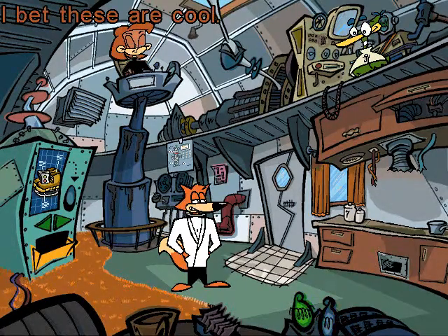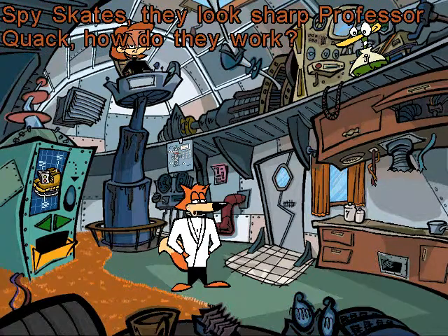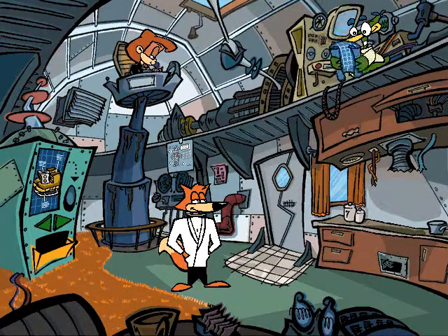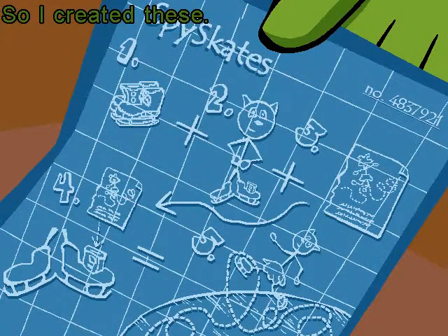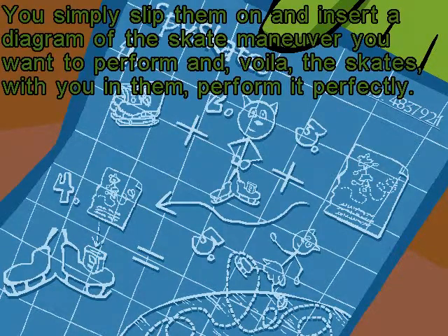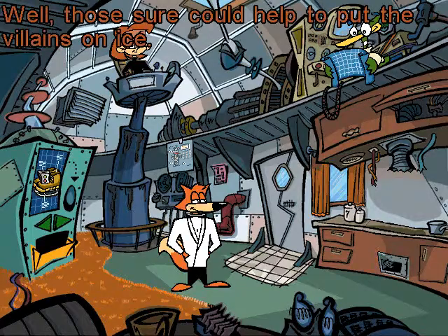I bet these are cool. Spy skates — they look sharp, Professor Quack. How do they work? I've always loved the grace and beauty of figure skating, but being in the spy biz never left time for the years of training. So I created these. You simply slip them on and insert a diagram of the skate maneuver you want to perform, and voila, the skates, with you in them, perform it perfectly. Those could sure help to put the villains on ice.